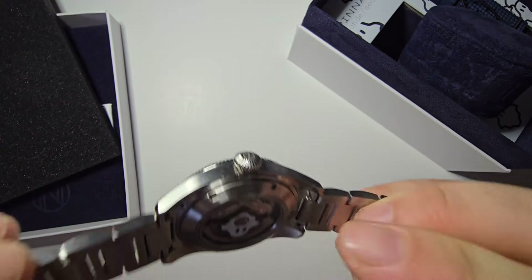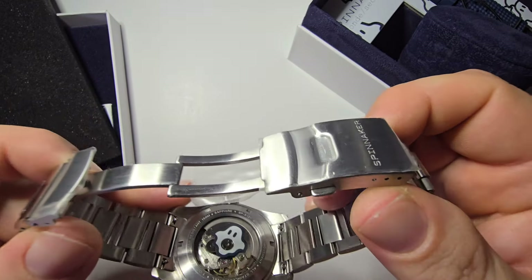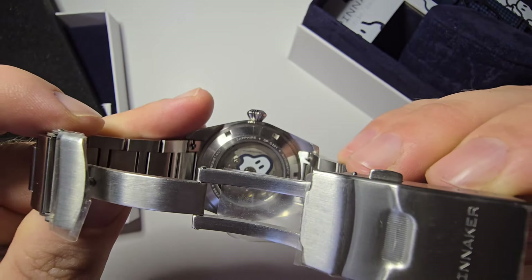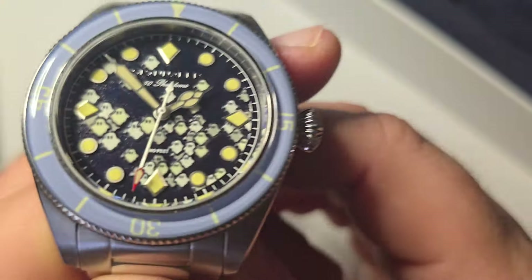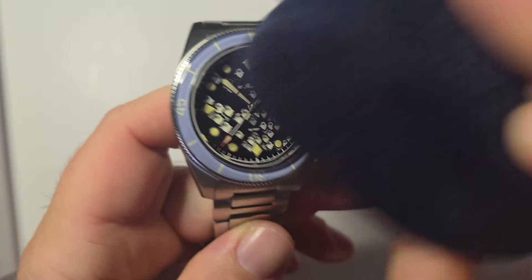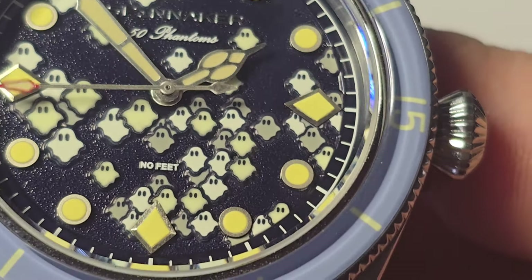Let's check out the back — oh, we got ourselves a little ghost back here too. He's always going to be upside down when you're looking at him. Apparently that's loomed, as well as all these little ghosts. Let's zoom in on these little ghosts — see all those little ghosts, they're all 3D. Let me give it a little wipe down. Look at all those little ghosts.